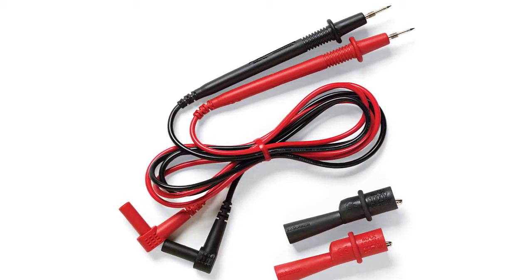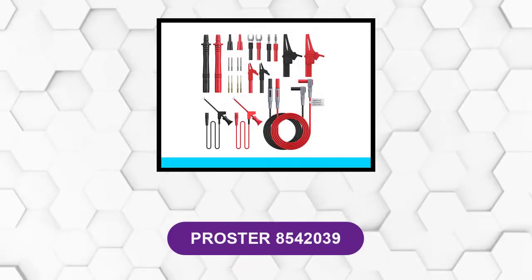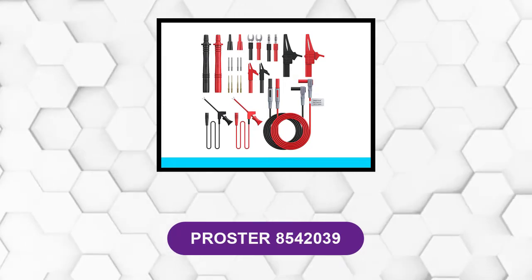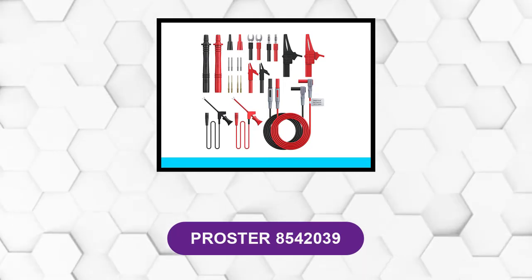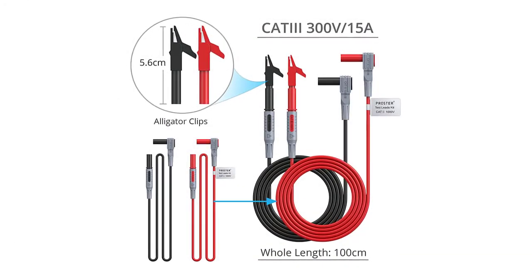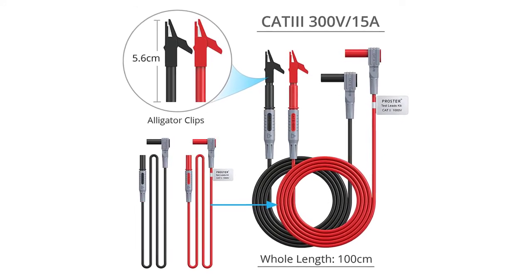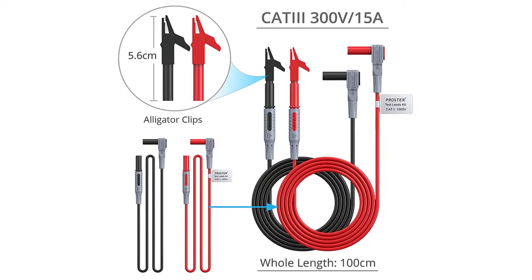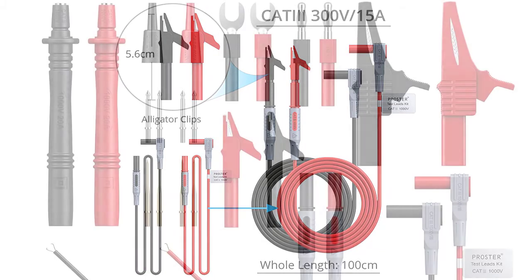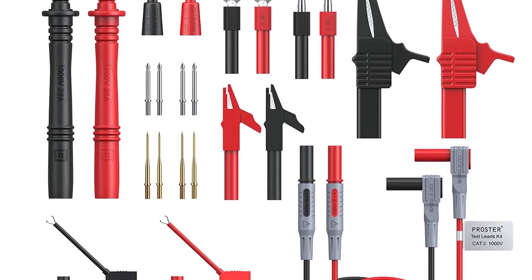At number five: Proster 8540 2039. If you need to get your hands on a test leads kit without spending time working out which is the best available, this test lead kit is for you. Each lead is made from oxygen-free copper wiring to ensure high levels of electrical conductivity suitable for all multimeters. A variety of plug adapters mean you can perform a range of tests without needing to switch products.